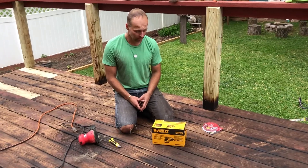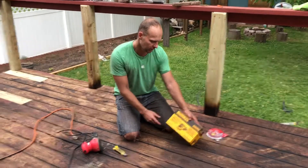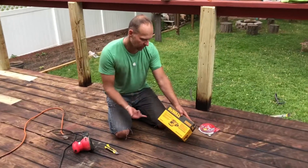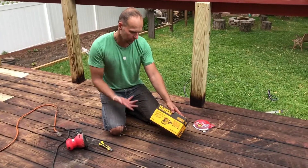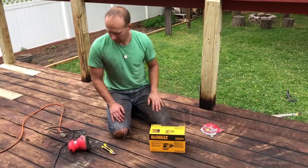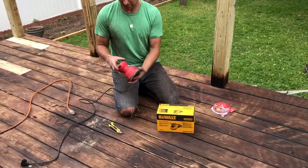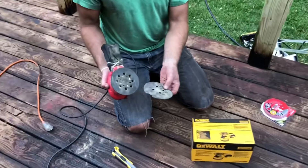Hey guys, I want to do a quick unboxing and review of the DeWalt orbital sander. This is the variable speed version with the hook-and-loop — basically velcro — design. I just picked this up at Home Depot for $69.